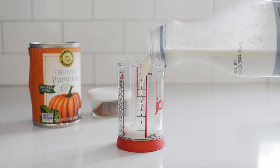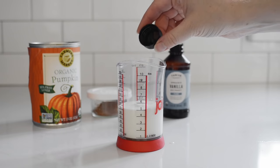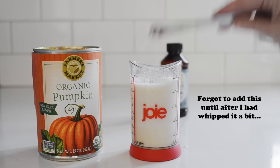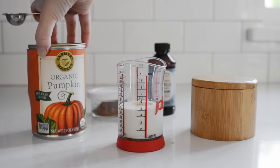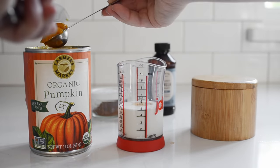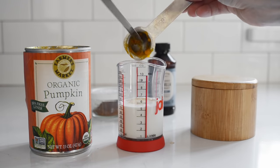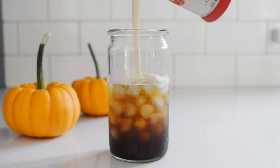Start out the same way as the classic vanilla sweet cream: place three tablespoons of cream, one tablespoon of milk, one tablespoon of maple syrup, and a few drops of vanilla extract in a glass or small measuring cup. Now add one eighth teaspoon of pumpkin pie spice blend, a pinch of salt, and one teaspoon of pumpkin puree. The pumpkin puree is optional, but it does enhance the flavor and gives the sweet cream a little more color. The salt is also optional, but the Starbucks version did taste a little bit salty to me.